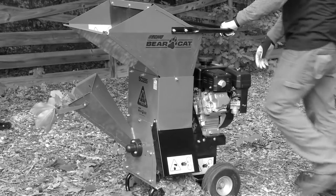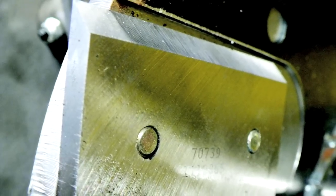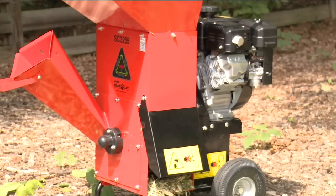Dull blades will cause a jam or require forcing the material into the chipping chute. Dull or dulling blades will increase wear to the drive components such as the belt, bearings, rotor and even the engine.